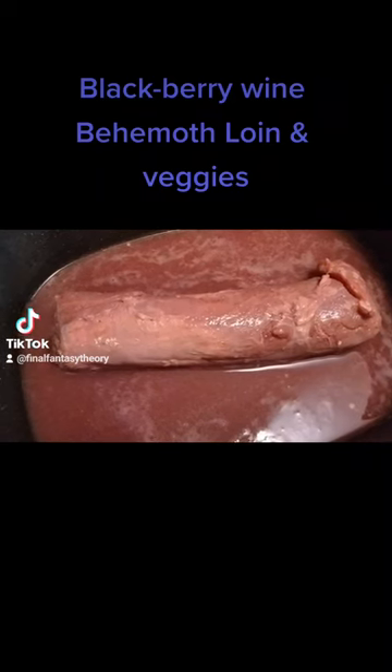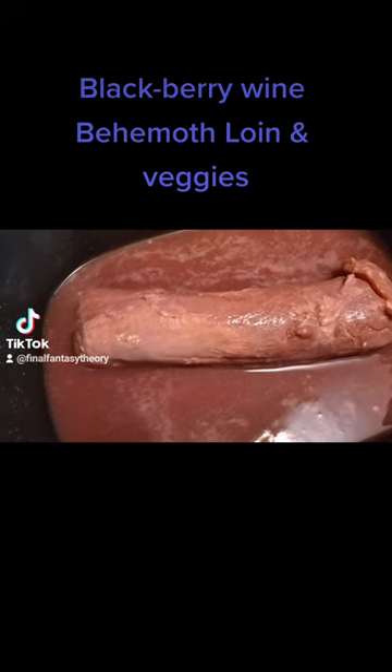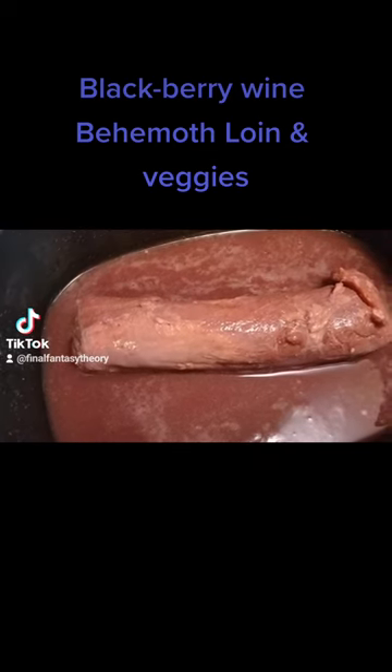After letting it marinate overnight for about 12 hours or more — preferably more; mine went about 16 hours — you pop it in your crock pot and we move on to the next step.